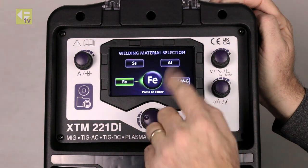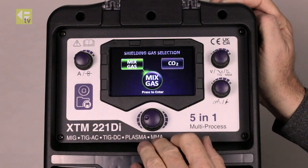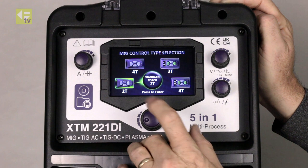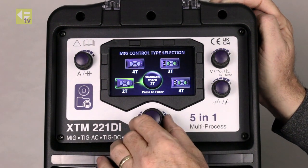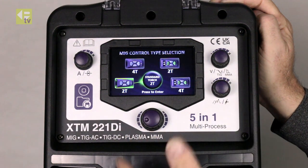Into synergic — set the material type. We're going to go with steel, what gas we're using — mixed gas — wire diameter 0.8. What sort of control we want on the machine: 2T, which is just press and hold the trigger and release at the end of the weld; or 4T.